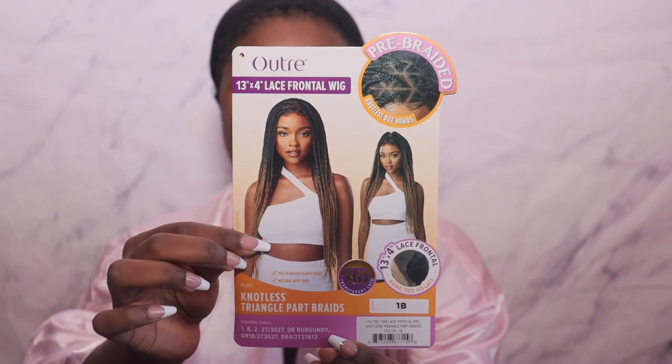Hey divas, so in today's video I'm here to share with you guys this braiding unit that I'm rocking right now. So if you guys are interested then definitely keep on watching!